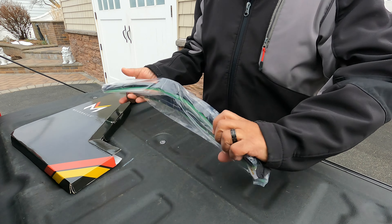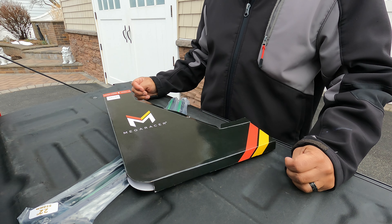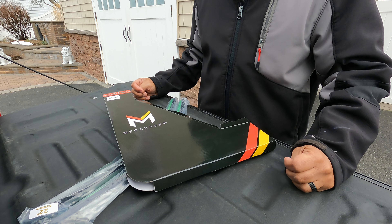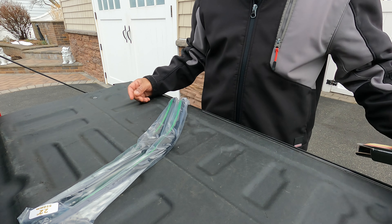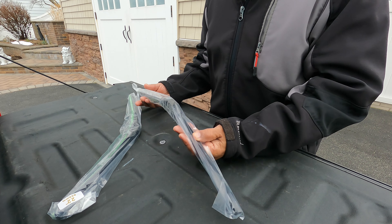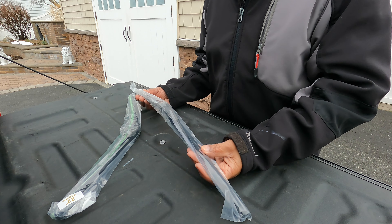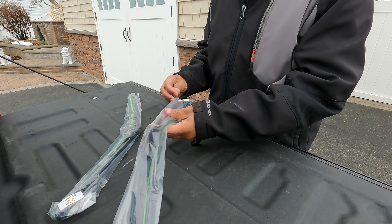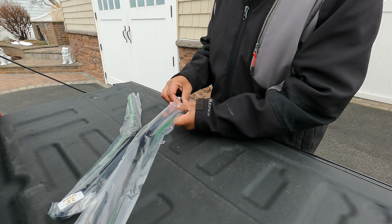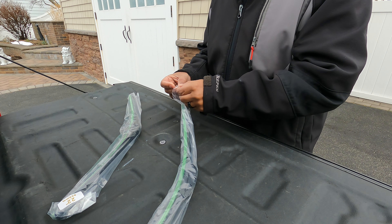Running the Amazon program — they have an auto feature that tells you which size fits your particular model truck, and it told me I needed a 22-inch. I went with that, and just to confirm, I went to the front of the truck and measured — this is in fact a 22-inch blade. It came well wrapped and sealed up pretty well.